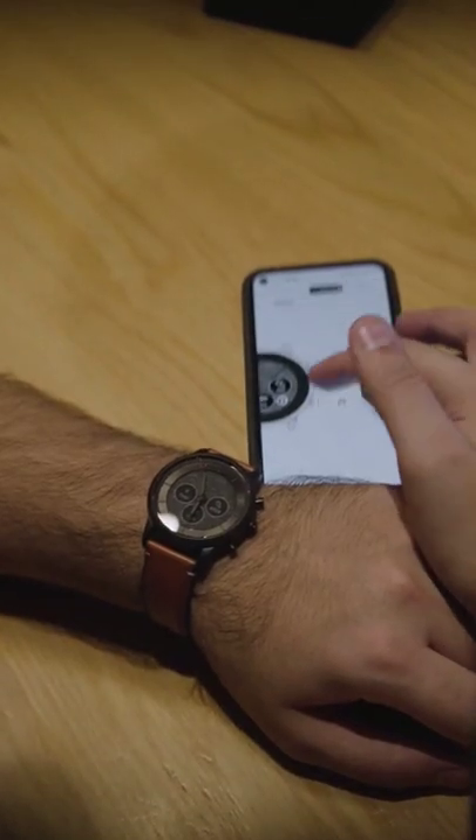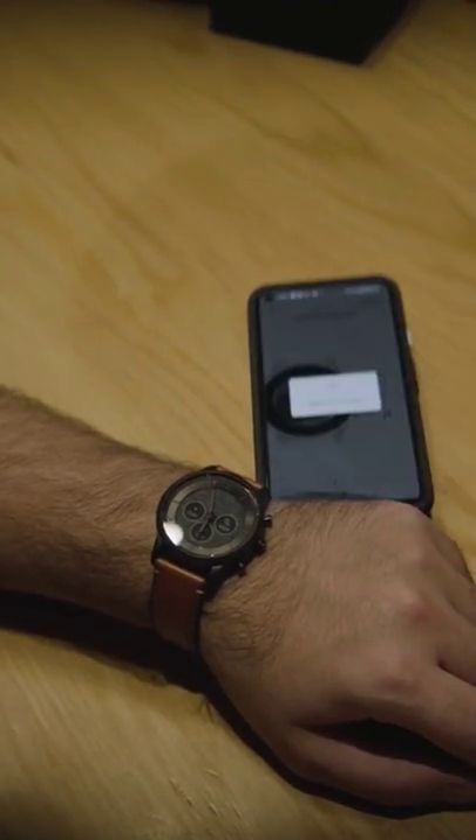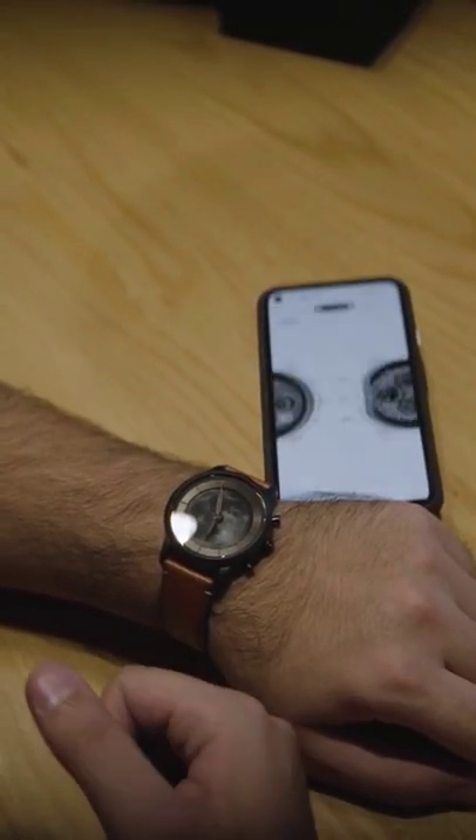It has a lot of watch face customization and an interchangeable 22mm watchband. Thanks to the use of an E-Ink display, the battery can last for up to 2 weeks.